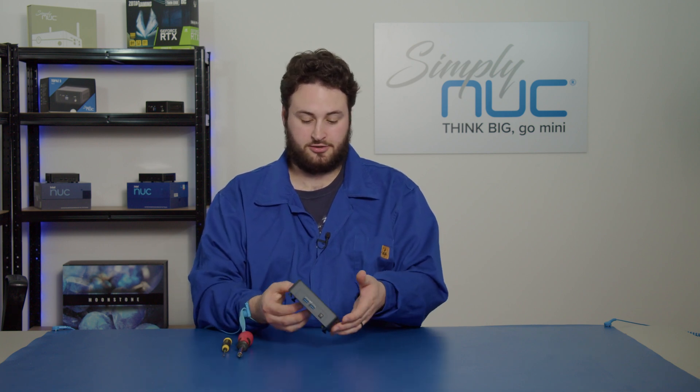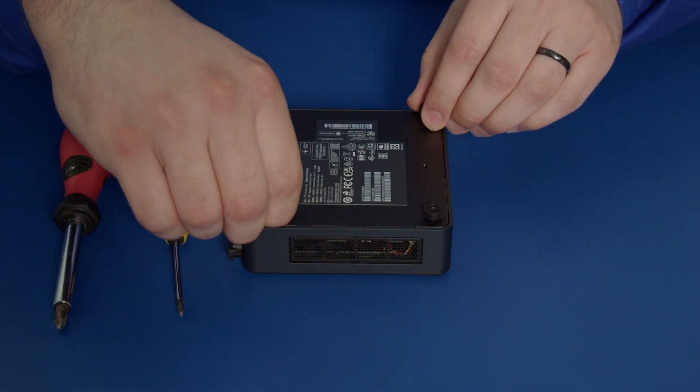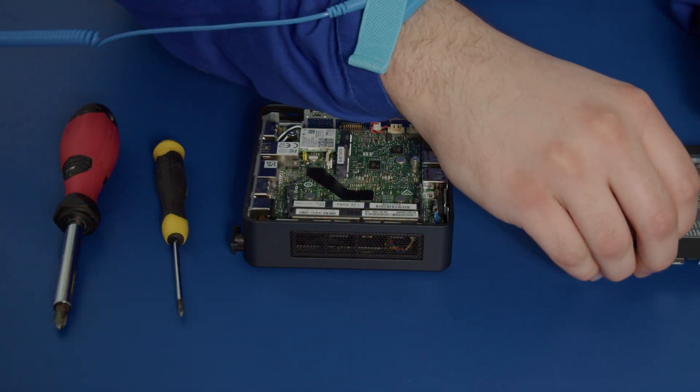I'll begin now and I'll turn the unit upside down. I've already unscrewed the four screws of the base plate, so I'll just lift that off and place it to the side.